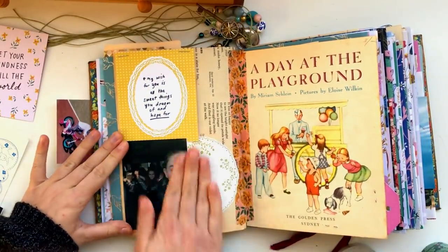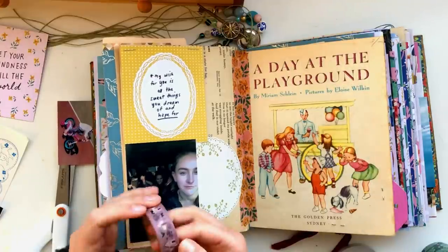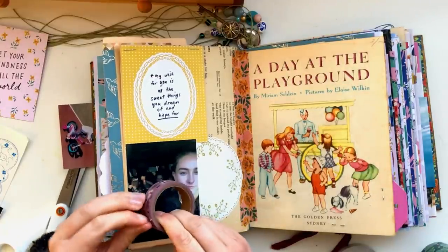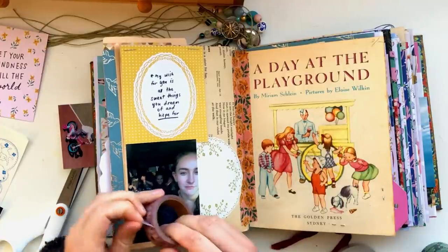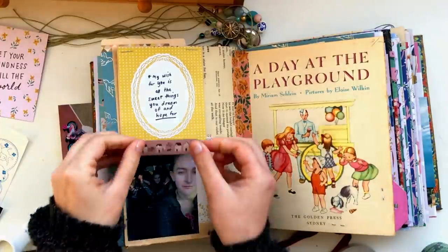Using some more of that pretty Crate Paper tape — I really like this purple one, I think it's from the Heritage set of tapes. It's really cute, so I just put a little bit of that above and below the photo.